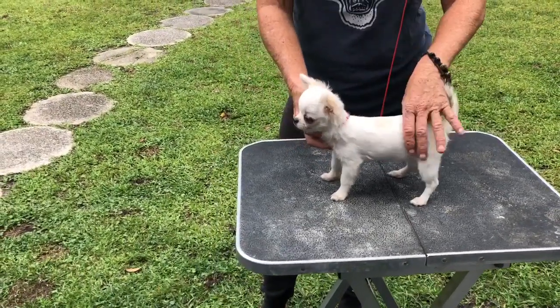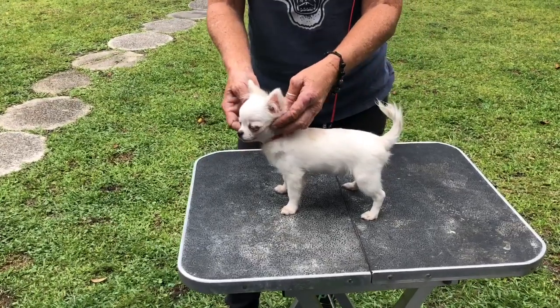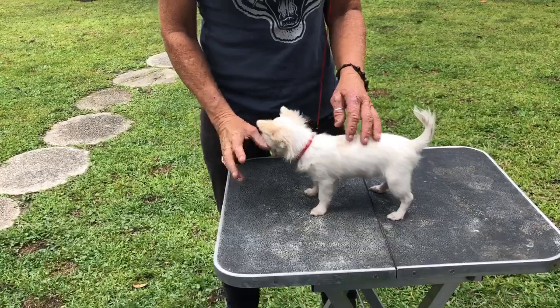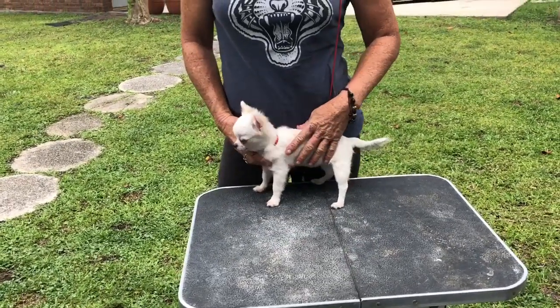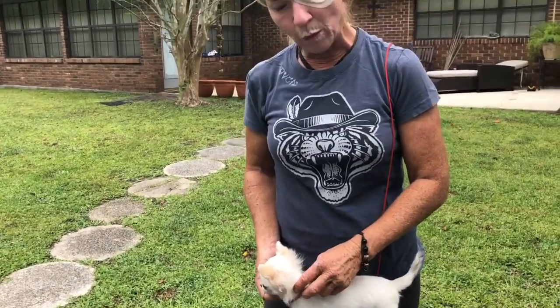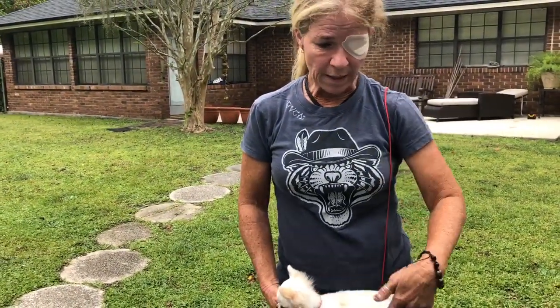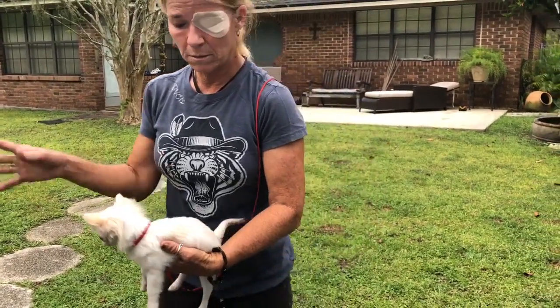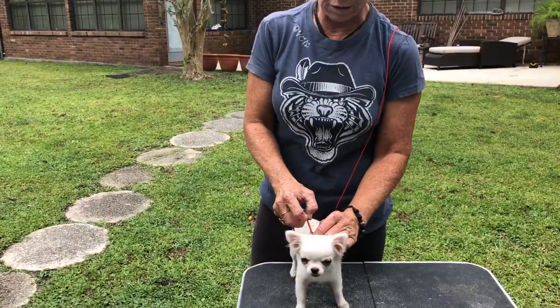Have everybody go over him in class. Ask, can you go over my dog? If he freaks out on the table, it's okay. Let him sit down, let him crunch up next to you. Let the people come up and just touch him, and you keep touching him while they're doing it. Good boy. Let everybody come touch him while he's on the table. And then you're done. Don't do it for too long because he's going to lose interest.